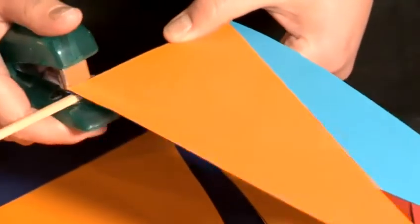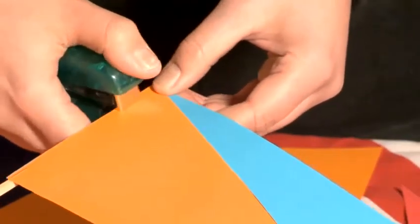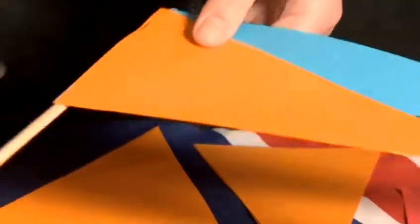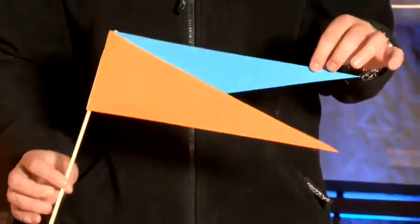Then using glue or sticky tape or even a stapler, you just stick it on to a piece of stick or a pop stick or anything you find lying around the house — maybe even a straw. If you have a team with these particular colors, you can use this on game day.